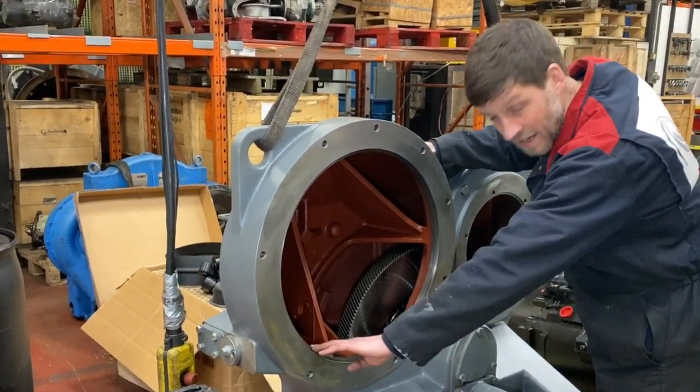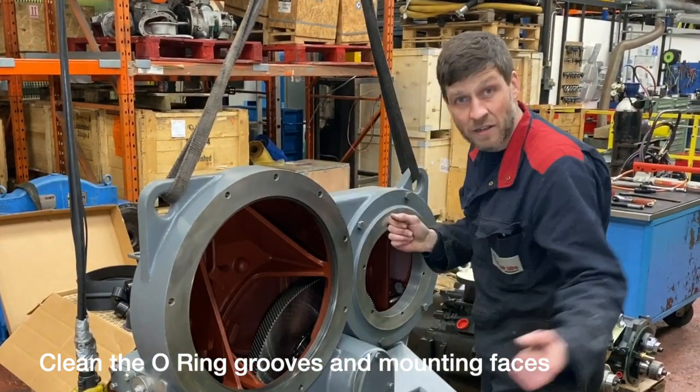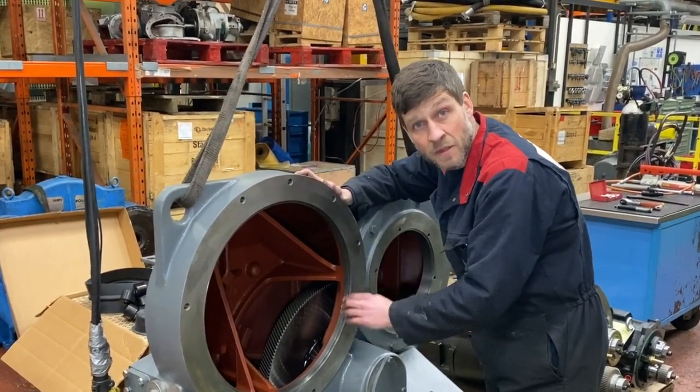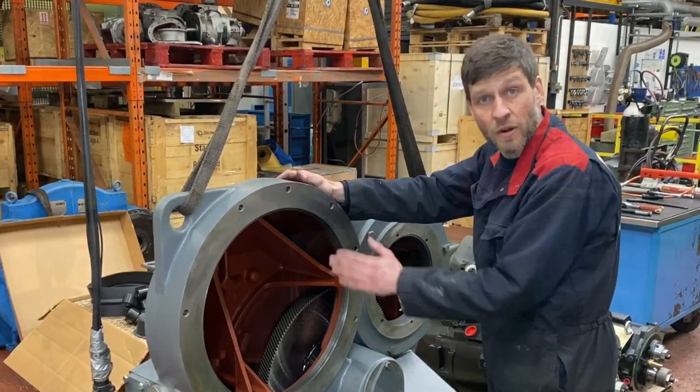This has been highly detailed for the video, but in the field, air ends could have been fitted and banged up against this flange. Make sure there are no burrs or any sharp edges that can damage the O-ring or affect the air end being fitted.